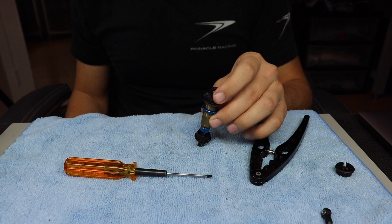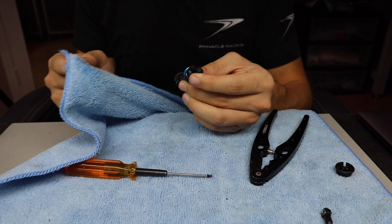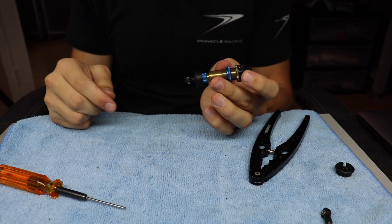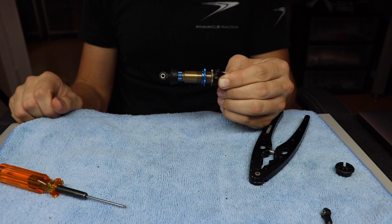Then I'll bleed it one more time. You don't want to go super fast — you want to go a slow, steady speed when bleeding it, and you'll see some bubbles come out. Put the screw back in, tighten it slowly, then pump — and as you can see, no rebound. Completely dead shock.